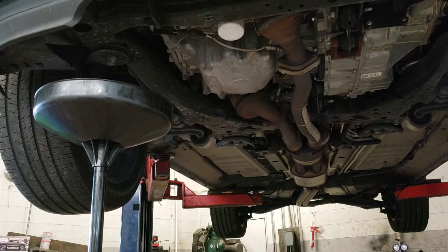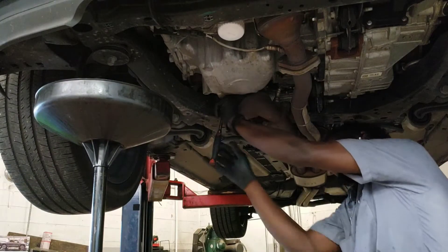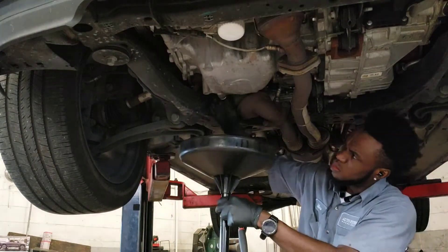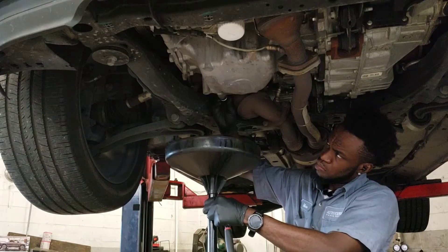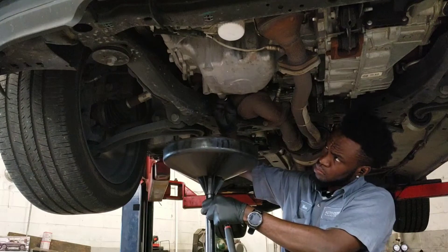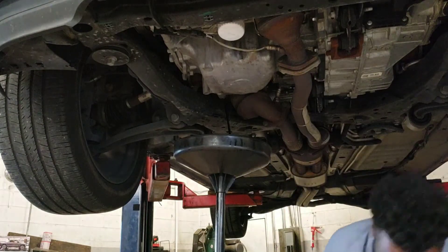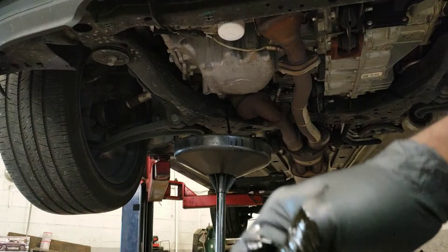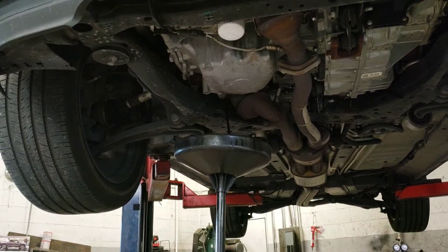The drain plug is 15 millimeter. I'm going to let that drain. You want to check your washer around here — mine is good, so I'm not going to change it. Let the oil drain some too.